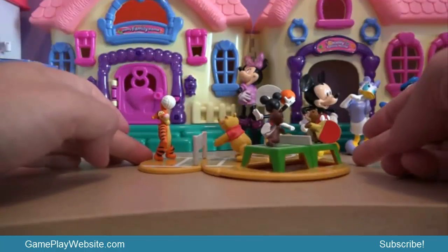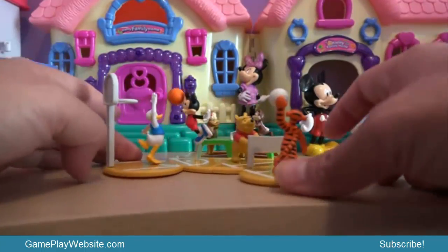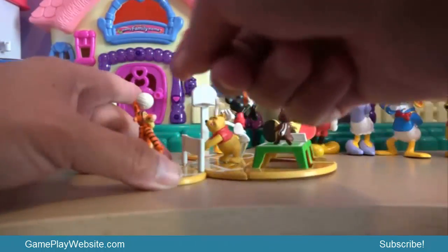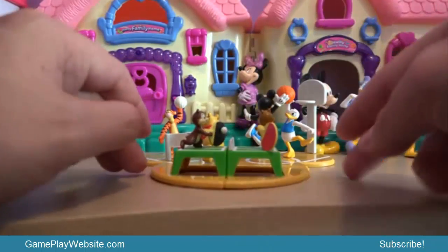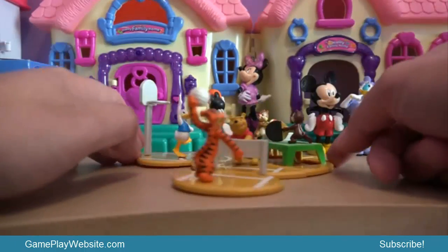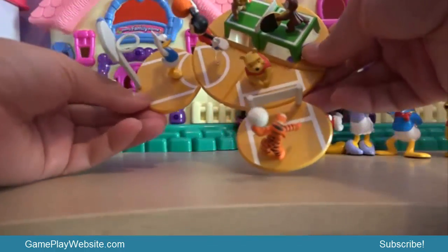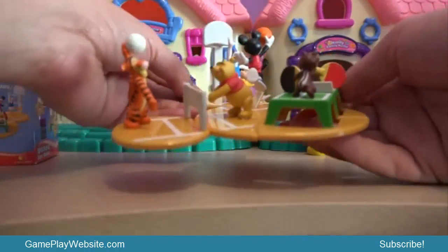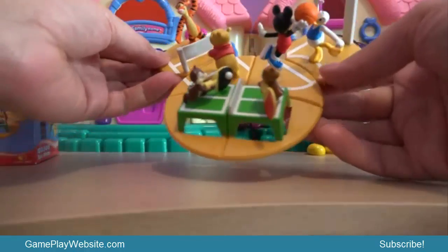There you go kids — very beautiful! Tigger and Winnie the Pooh playing volleyball, Chip and Dale playing ping-pong. I'll try to carry it to show it to you in a 3D view — there you go!